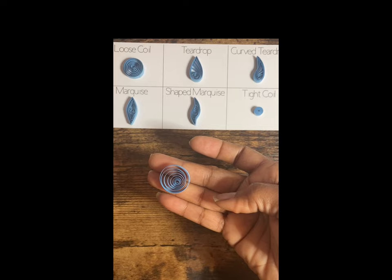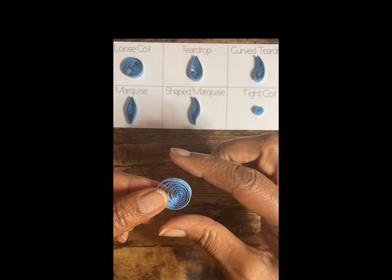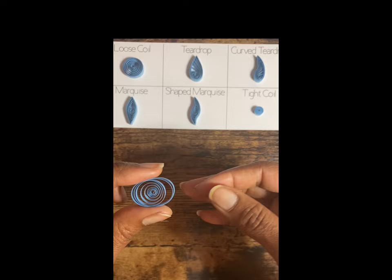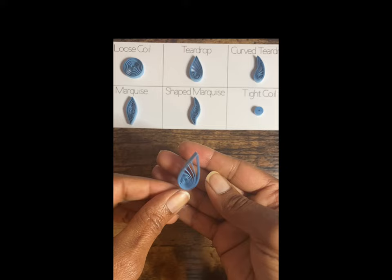Basic loose coil. Teardrop — which is the very next one — it's a loose coil. You will simply hold the end of the circle with your pinchers and then pinch the tip of the circle. That's all — you're just pinching the tip of the circle. There you have the teardrop.